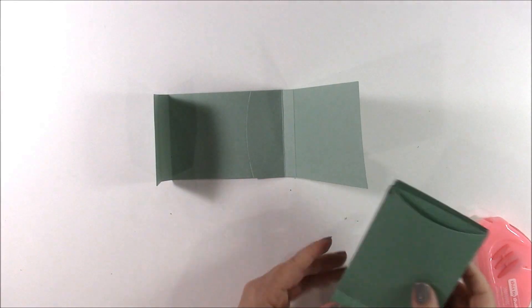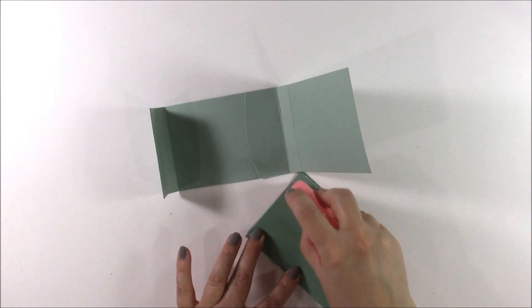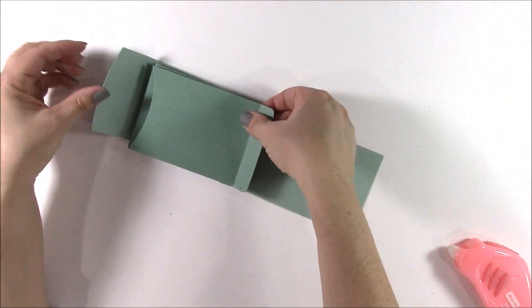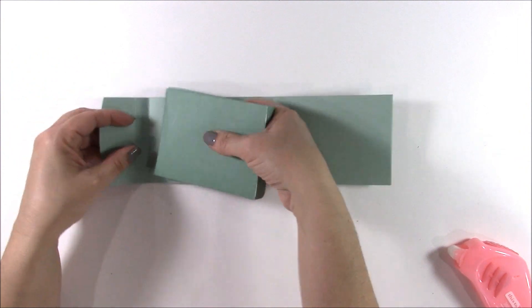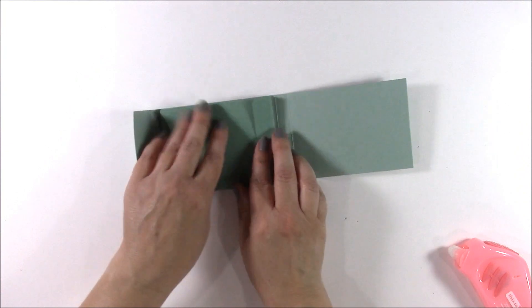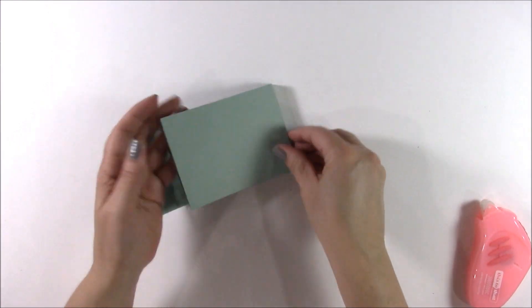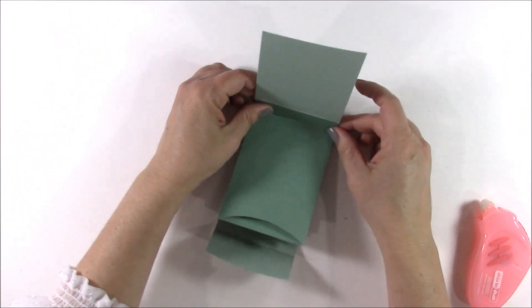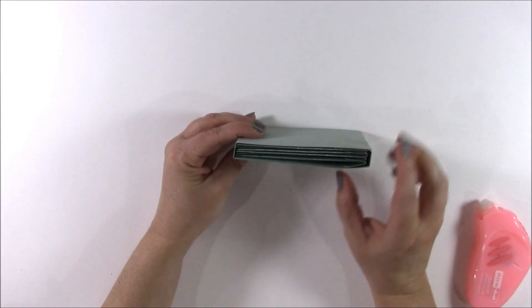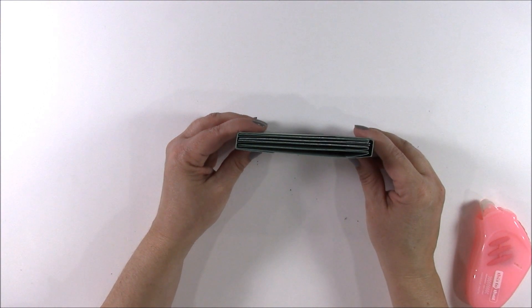To attach the pockets inside the album, add adhesive to the very first pocket that you created and mount it inside the album following the flaps shown on the die cut. Fold the flap forward on the final pocket, add adhesive to it, and adhere it to the cover — this will form the album. You can add as many pockets as you want depending on how thick the paper is and how much you'll be putting inside the pocket.